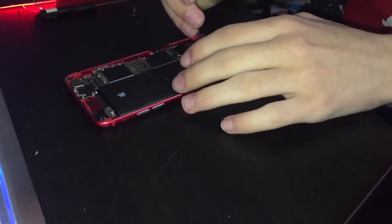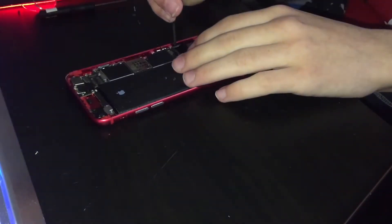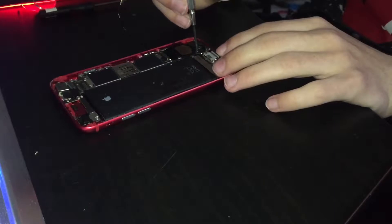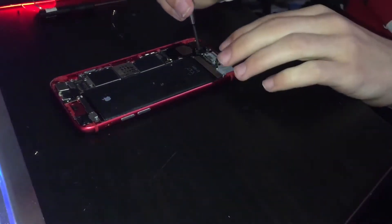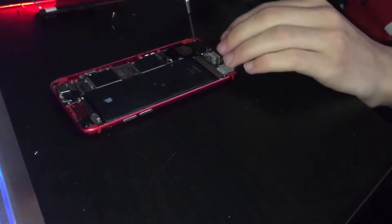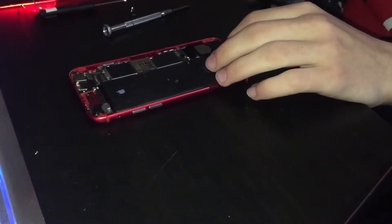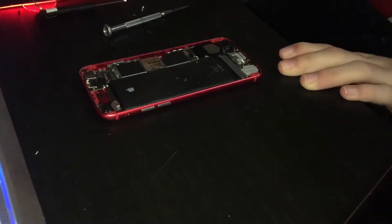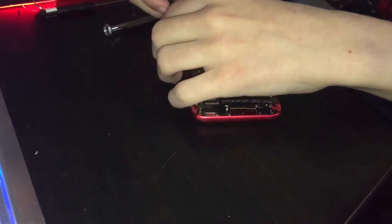Unscrew these two screws right here. And right there. Now it says to do these two screws, and then this last one right here, and then the speaker. And that whole thing can just — nope, tried to pull it away but apparently not.